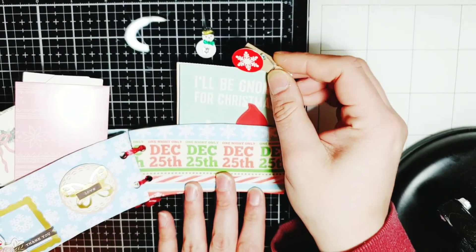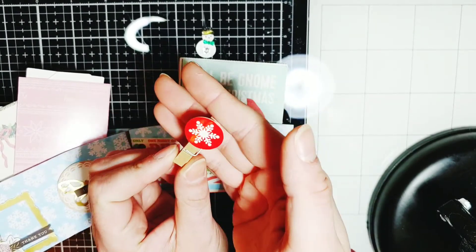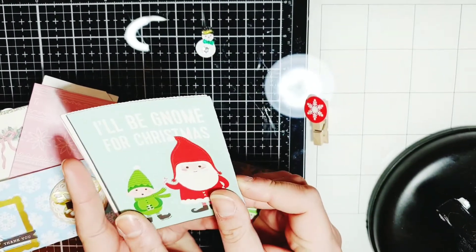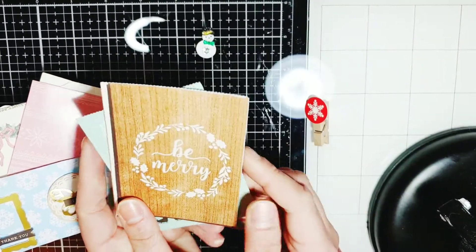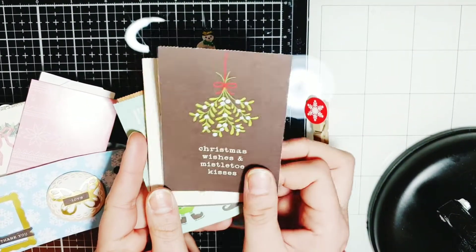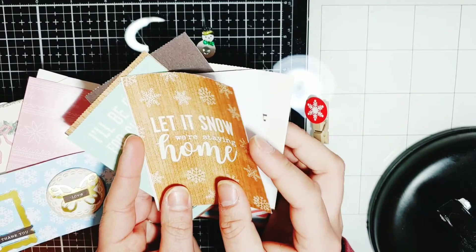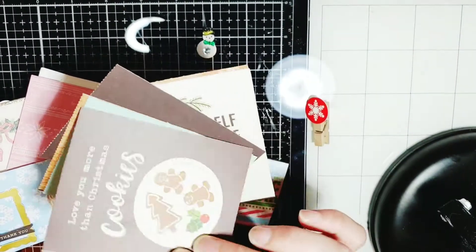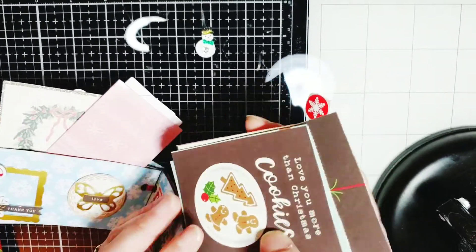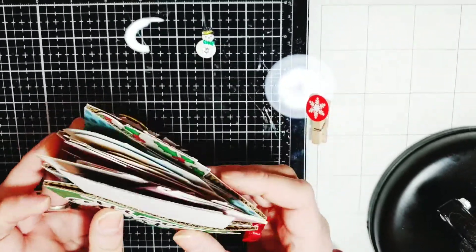And then over here we have this little altered clothespin. Cute. And more cut aparts — I'll be gnome for Christmas, be merry, Christmas wishes and mistletoe kisses, have yourself a merry little Christmas, let it snow, we're staying home, and love you more than Christmas cookies. It's so cute. And then on the back is Merry Christmas.